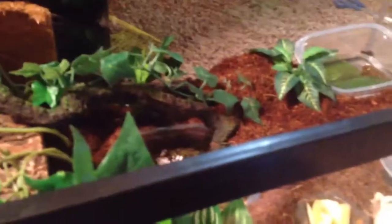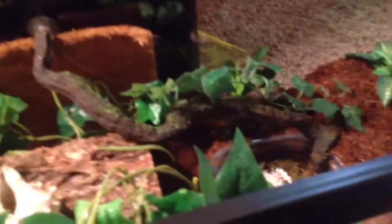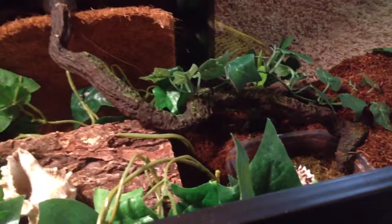First thing you want to do with crabs is of course get a big tank — 10 to 20 gallons is a good starter. Second thing: you don't want just one crab. Hermit crabs are actually very social crabs, because they are not hermits. So you want two to three hermit crabs if you're starting.